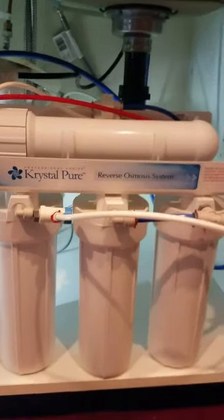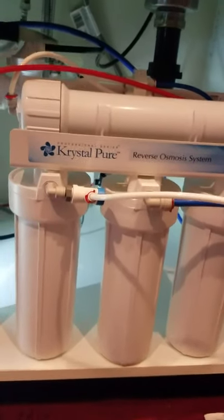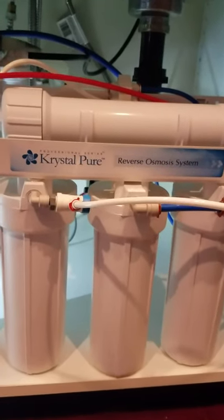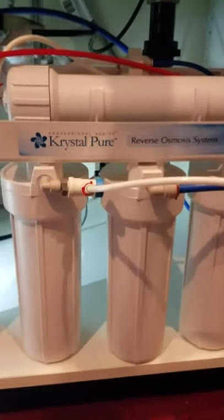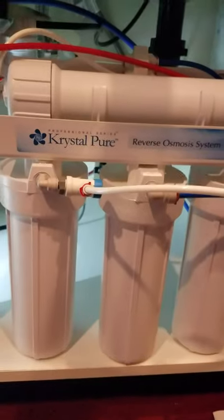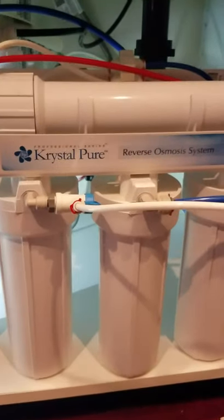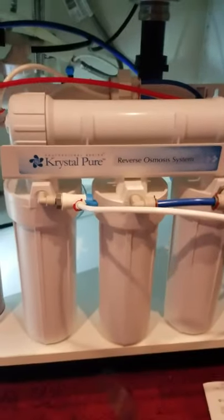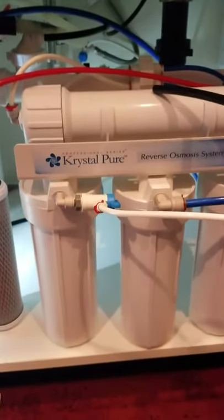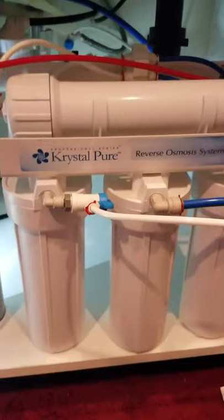Hi folks, today we're going to talk about how to change your reverse osmosis filters. It's a real simple job — takes you 15 minutes tops once you've done it before. The first time I did mine last year it probably took me 30 minutes because I had to read my manual. Mine's a three-stage filter with a membrane at the top — you want to replace the membrane about every three years. These three filters down at the bottom I'd recommend doing once a year.